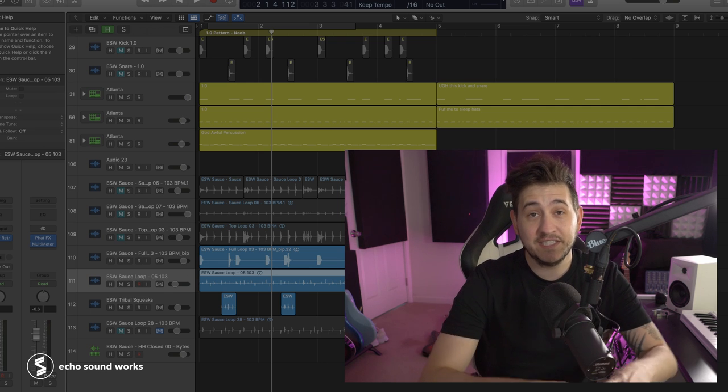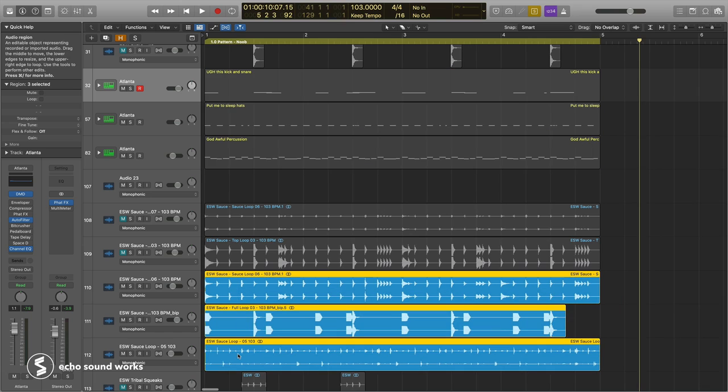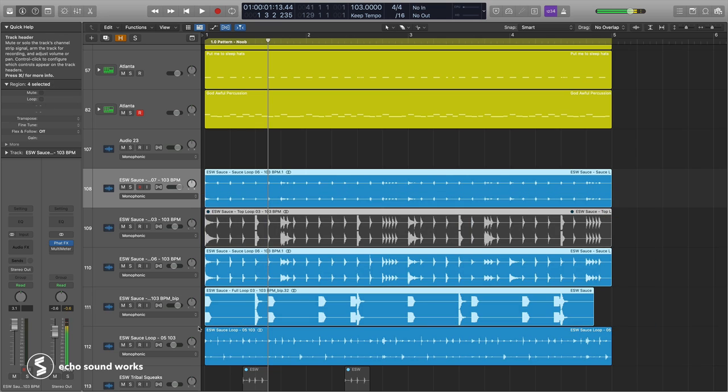Now here is the same pattern rhythmically — I'm just using better samples. It's crazy that this is basically the exact same pattern and it sounds so different. It really does boil down to sound selection and sample choice.